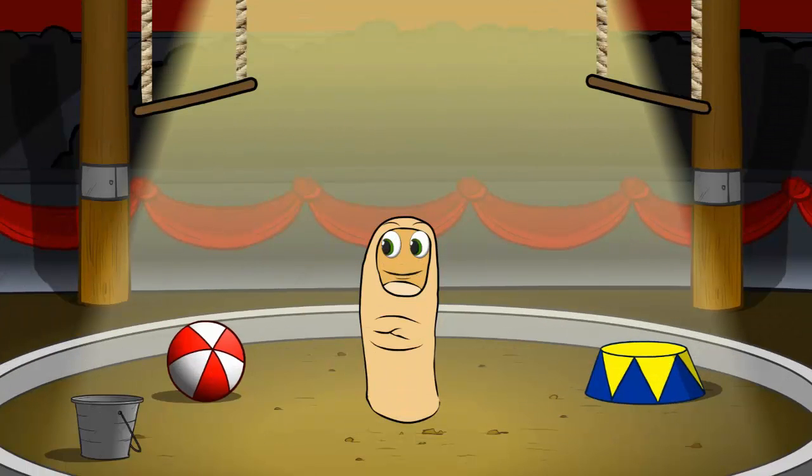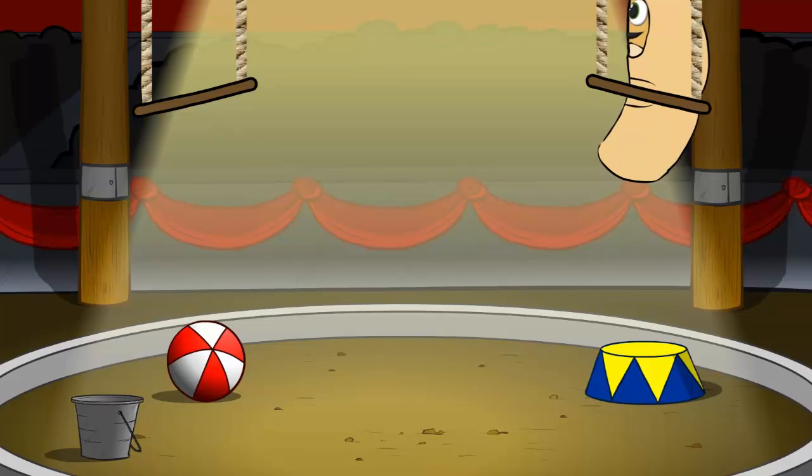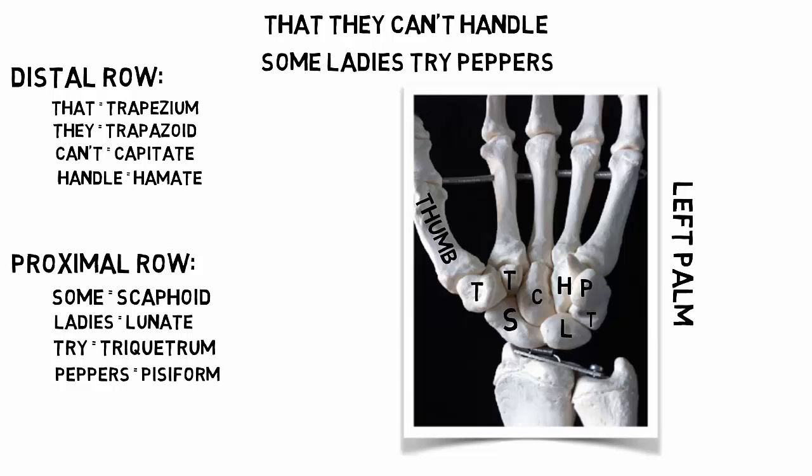Ladies and gentlemen, prepare to be amazed as I perform an amazing feat — which is a big deal since I'm a thumb. Thumb feet? Anyway, for the first time, a thumb will swing on a trapeze. Oh, I think I'm gonna need a hand. I think I broke a nail. So don't forget: the thumb swings on the trapeze — that's the trapezium.